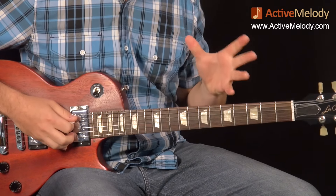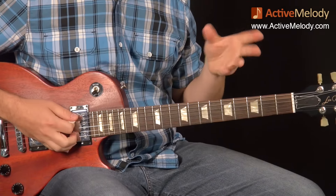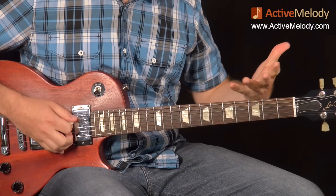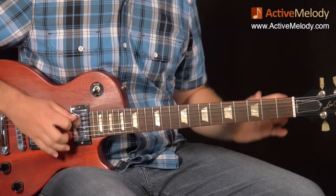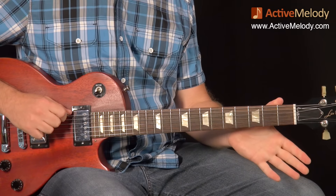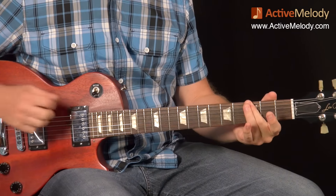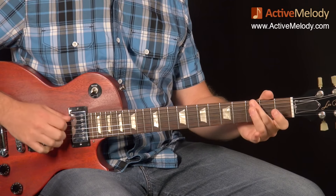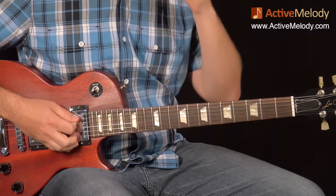The very first thing that happens is two pickup notes — it has that Jimmy Page sound and leads you into the A chord. The way you count it in is one, two, three. So that A is on the one of the next measure. It's just the open E string (open sixth string), then the third fret sixth string — a G note — and I actually push it a little bit sharp. Then the A, or open fifth string. That's the very first thing that happens.